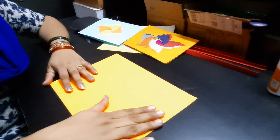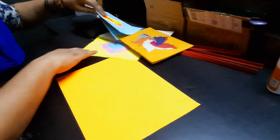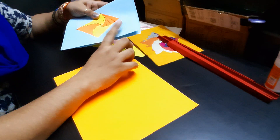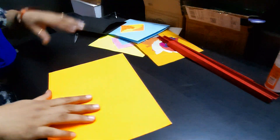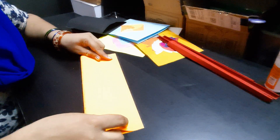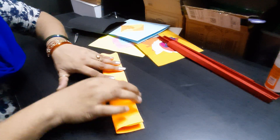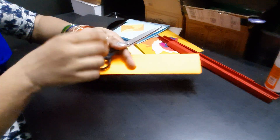Now I'm going to do the strips in two colors — one in red and one in orange. The main paper for the card I'm going to use is black. For making the strips, take an A4 size sheet and fold it lengthwise in half, then again lengthwise in half so that you have four layers.